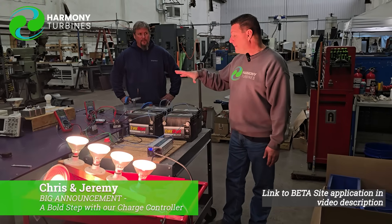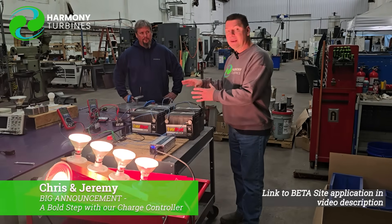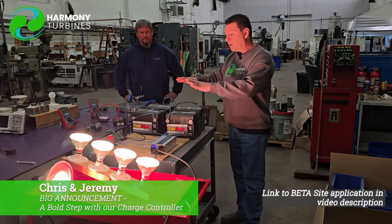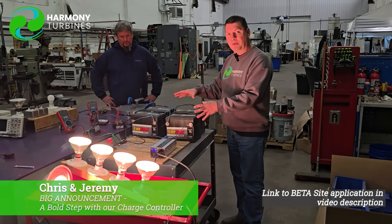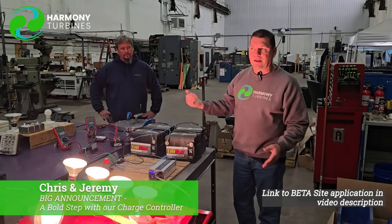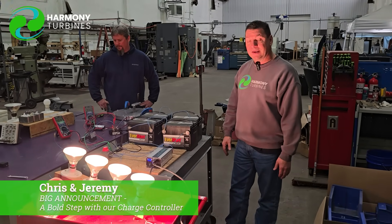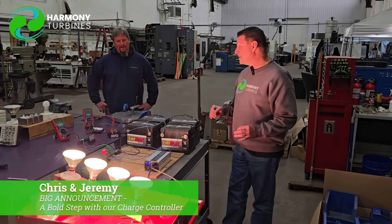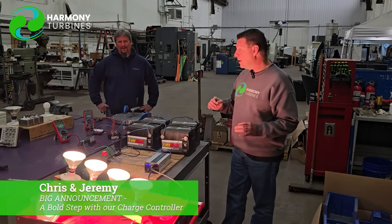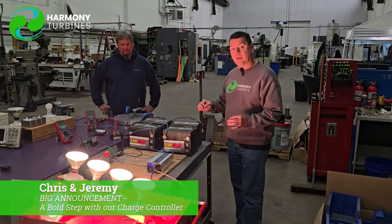Whatever our customers have on the back end, the battery banks are going to be installed inside a protected area. Any electronics will be in the protected area and nothing outside except the turbine and about three wires coming back to the battery bank. This is amazing — it's crazy that it was such a simple solution. It's been in front of us this whole time and we just never thought of it this way.